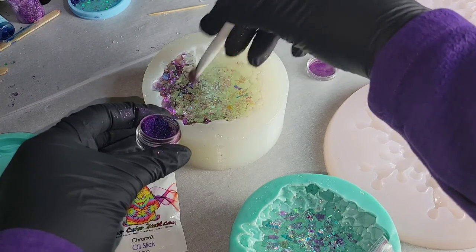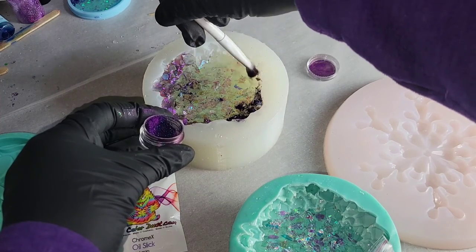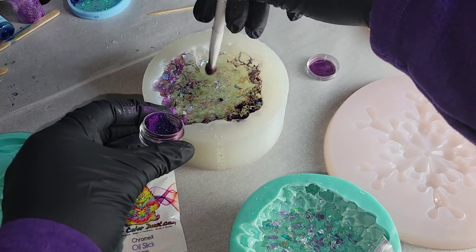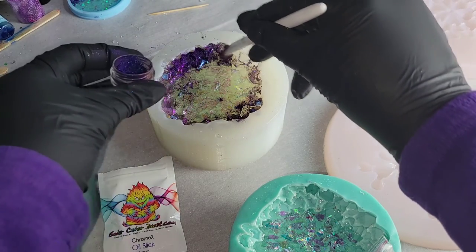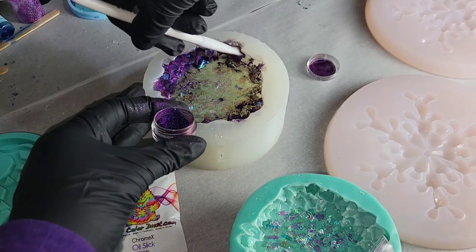I'm going in with my little makeup brush — just a little makeup brush from Dollar Tree — dipping it into the pigment and brushing it all over the silicone mold. I also added some on top of that mylar glitter to give it a little bit of this pigment all over the bottom of the crystal as well.